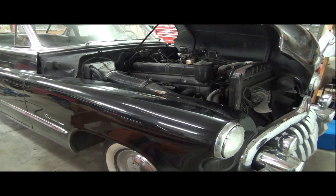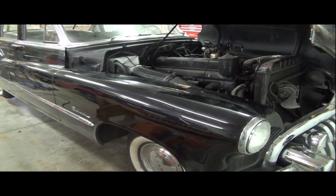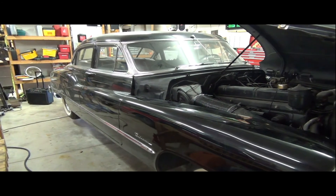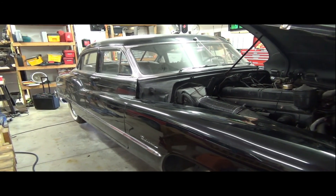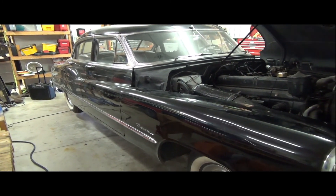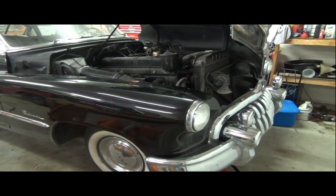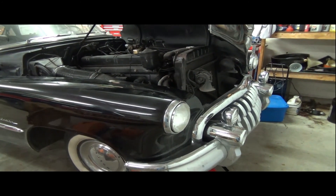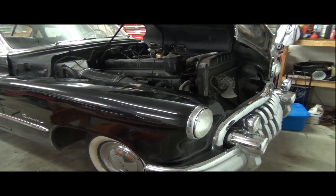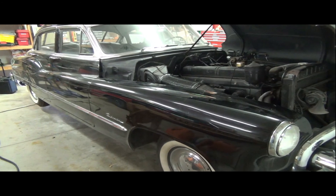Absolutely worth the money I paid for it. I also found some good sources online — Hometown Buick, give them a plug. They've given me so much information as I was even trying to find the car and figure out which model I wanted and learn things about it. The research I did online with that was a lot of what got me towards finding this car and making me more educated about the models that were out there.